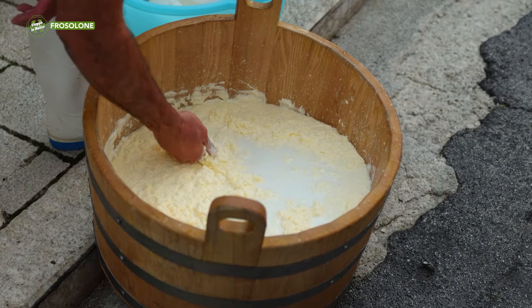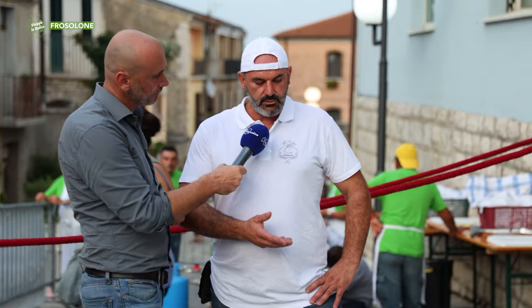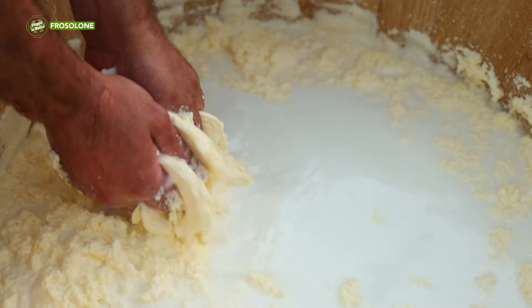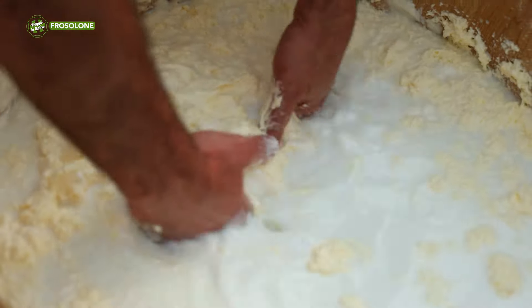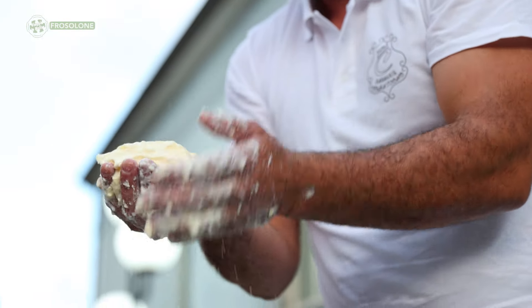So it's a procedure that isn't exactly simple, because it requires some time and above all some manual skill. Yes, above all it requires a lot of experience, because there are many variables — for example the internal and external temperatures, the temperature of the water — so everything varies a bit. You have to be prepared for that.